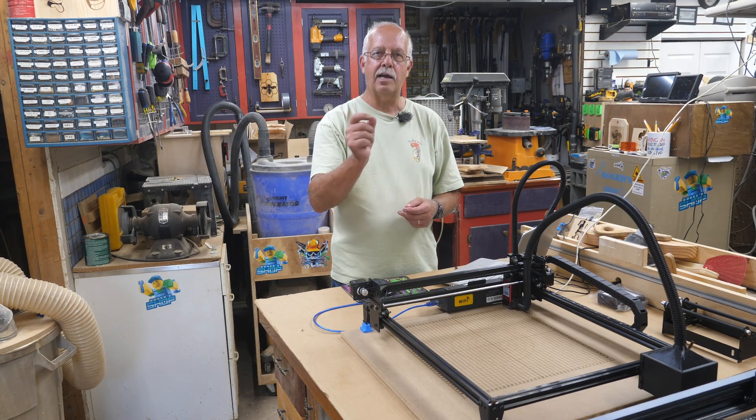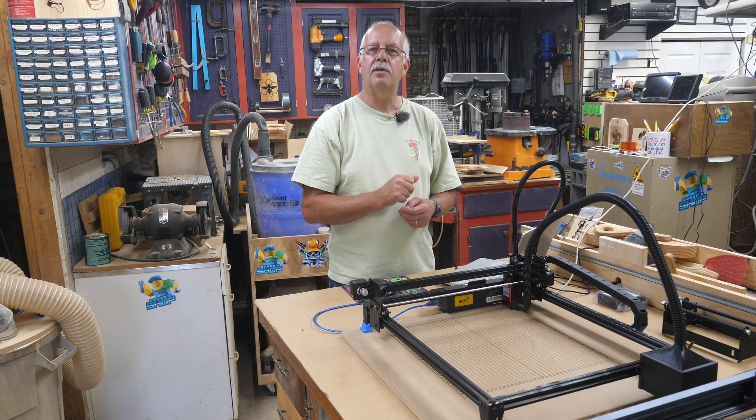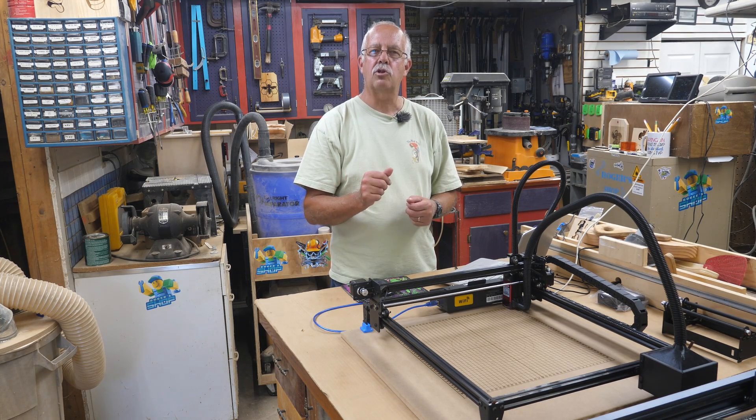If you got anything out of this, I'd appreciate a thumbs up — it always helps the channel. I'm Roger in the shop. Layout grid, laser from Flying Bear. Thanks for watching, we'll see you on the next one.